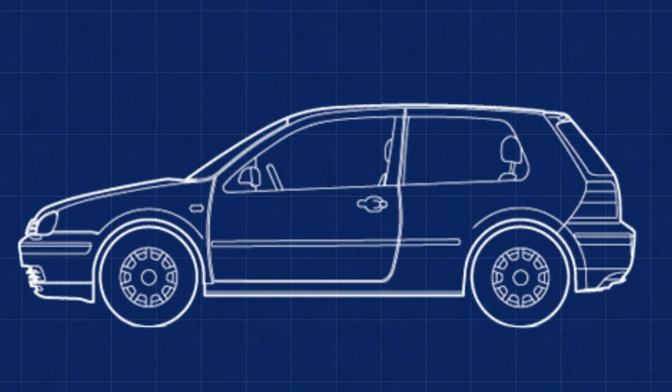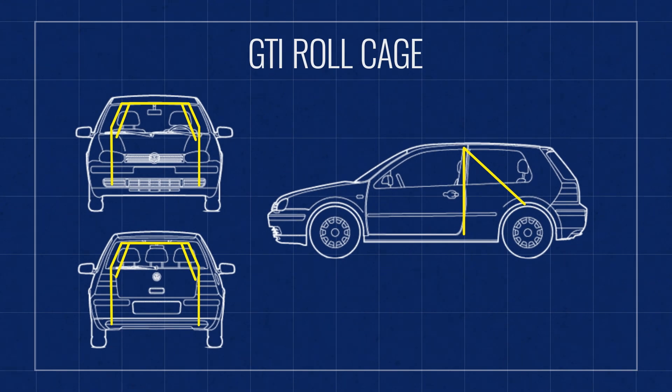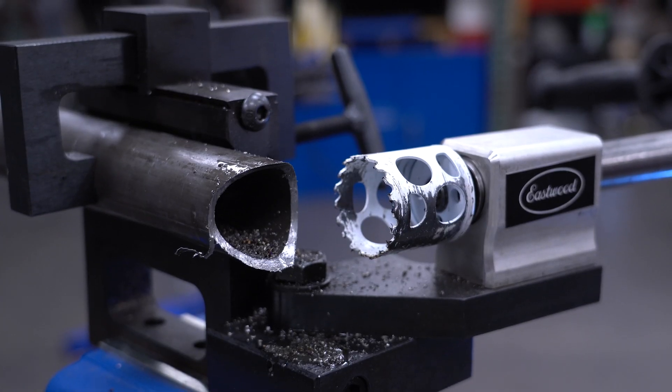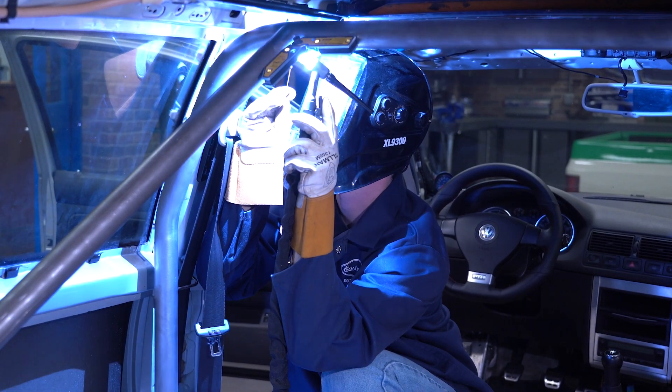I created this design after referencing several rule books. It's more or less going to be like a true six-point cage would be, but without the front half. We're going to be using tube benders, tube notchers, and a TIG welder as our main tools for this project.